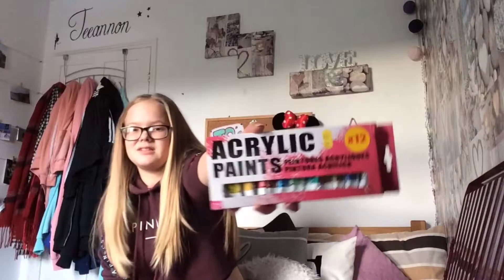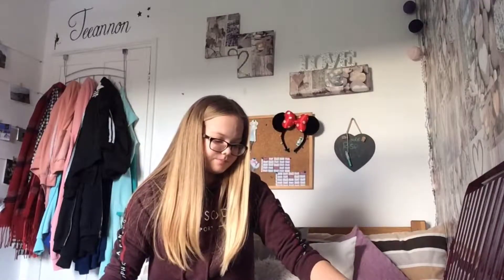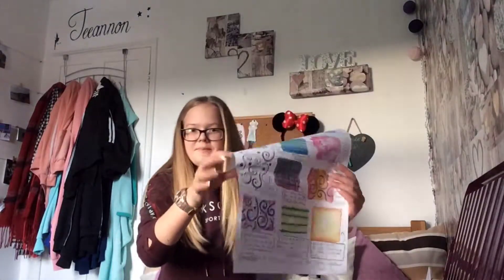Then I have some more acrylic paints — just the standard packet of acrylics. Then I have some drawing fineliners. And then I have this watercolor technique sheet that my art teacher gave me — it's just all different types of techniques you can use with watercolors, so it's quite useful and I just kept it.